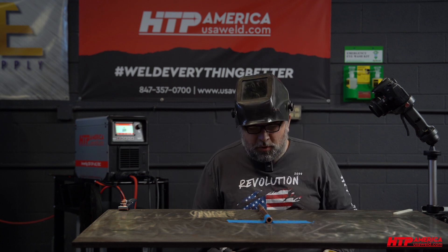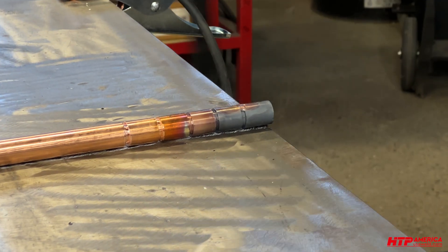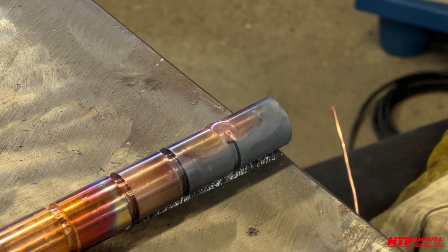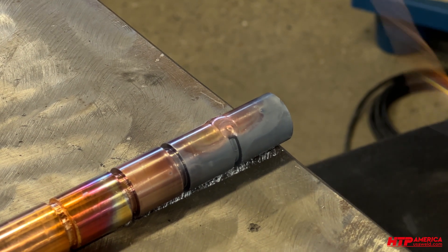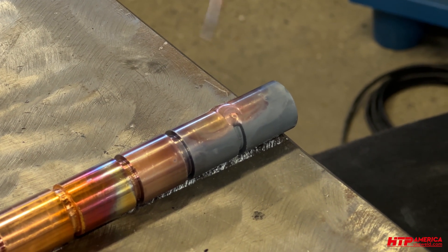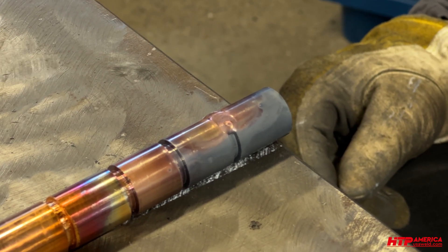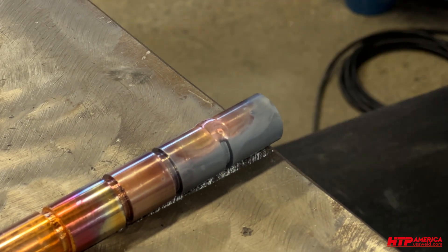So that apparently worked pretty nice. Let me switch that over to argon and let's see what that does. It could stand a longer post-flow — I saw it changing colors after the gas stopped. So I'm going to increase my post-flow a little bit and then try that again with argon.